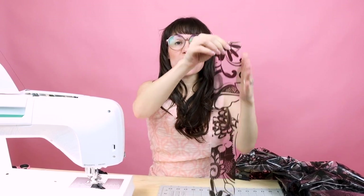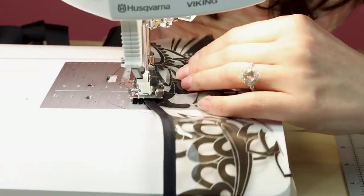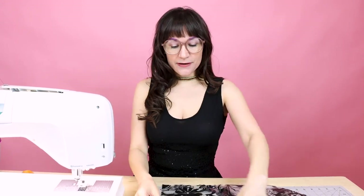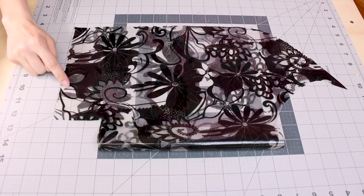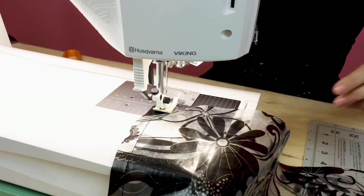Next we're going to bias bind the curved edge of the zipper placket — leave open the flat straight edge. Now that we have the front flap all bias bound, grab your hood. Your hood cut out is going to look really bizarre — what we want to do is fold it together right sides together. You'll notice a notch cut out of the back of the hood — we want to leave that for now and create a half inch seam here. Don't forget to backstitch and cut.